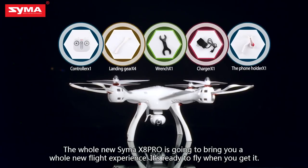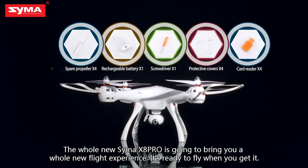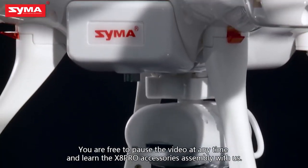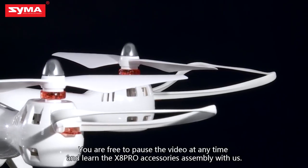The whole new SEMA XA Pro is going to bring you a whole new flight experience. It's ready to fly when you get it. In the following process, you are free to pause the video at any time and learn the XA Pro accessories assembly with us.